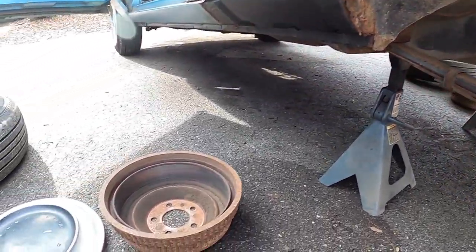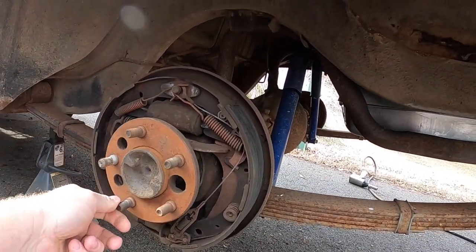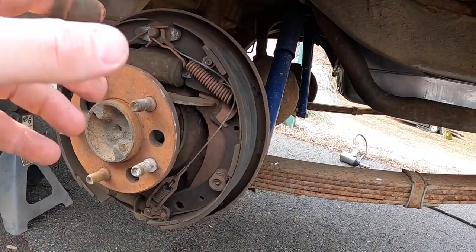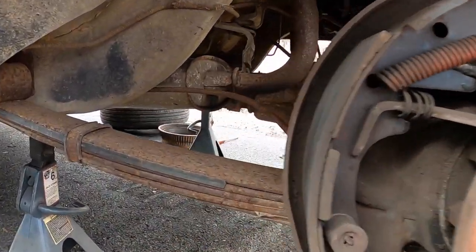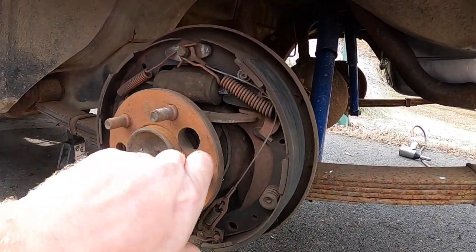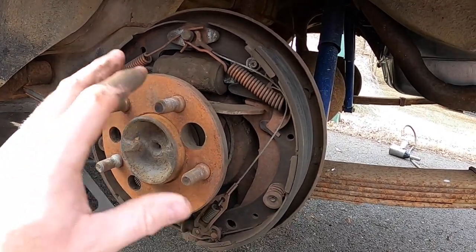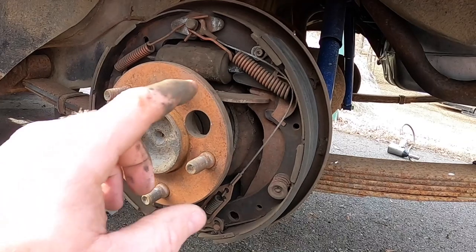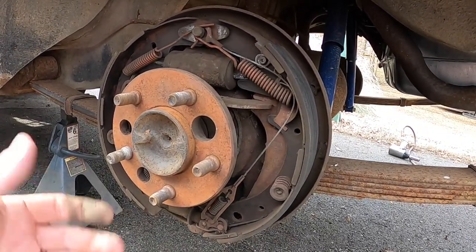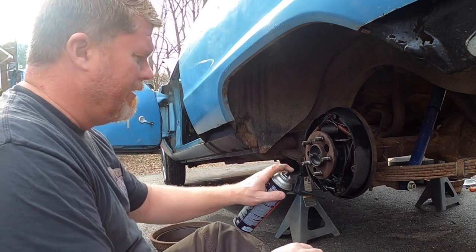We've got Marsha up in the air, wheels and brakes off, and she's in neutral. We're going to go around and take all of the axle nuts off and slide the axles out. That's going to free us up to pull the center section of the 8¾ out. I'm going to go through a couple cans of brake clean because this is a little nasty. We had done a quick overlook and made sure everything was adjusted properly and we got good brakes in the back, but I just can't leave things looking that bad. You can never have enough brake clean.